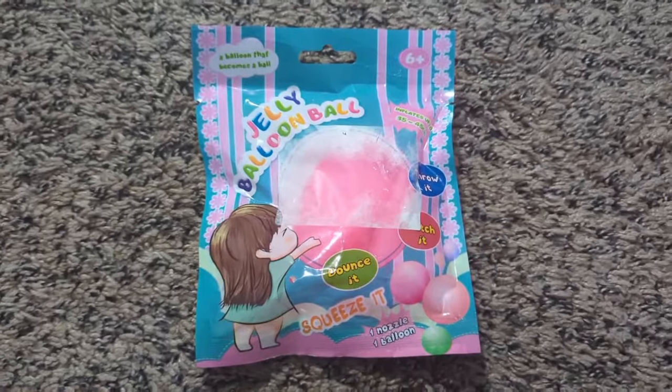It has one nozzle and one balloon. You could bounce it, bop it, crop it, do whatever you want to it. But we're going to put it to the test because on this show we test all the time. So, unboxing time.